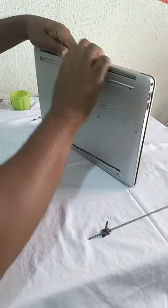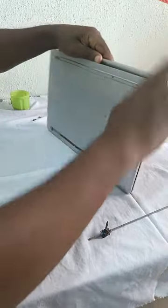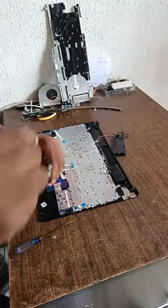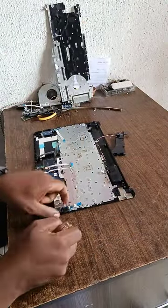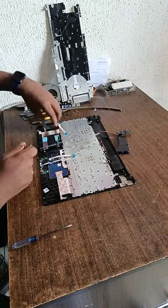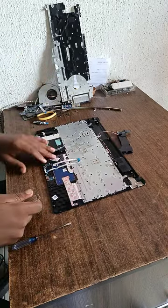If you have a system and you want to have a backlit keyboard, you can always DM us and ask about compatibility. If your system doesn't have a backlight, we will advise you if you can add one or not. At this point, I'm removing the keyboard.